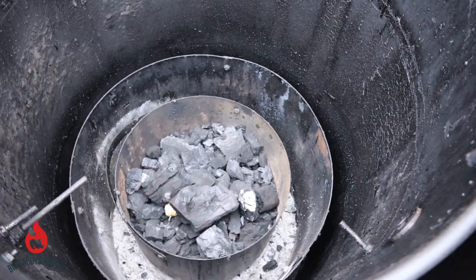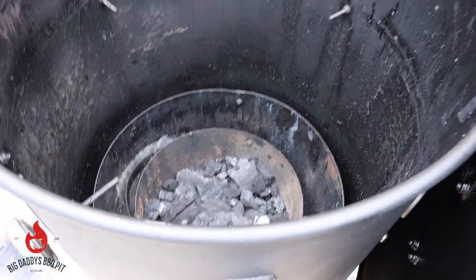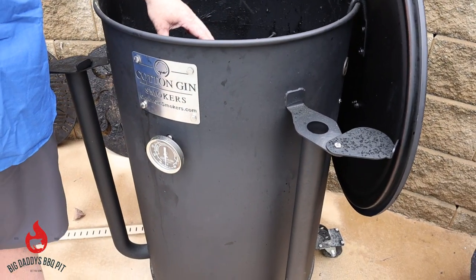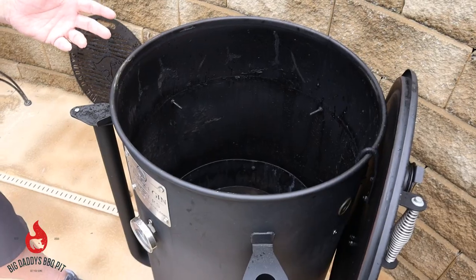Some of the features of this smoker: the exhaust is on the lid, and these are the intakes. What's basically powering this is that heat shield and the charcoal basket.